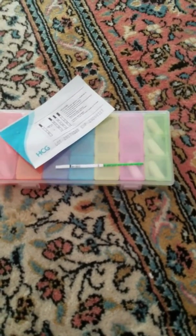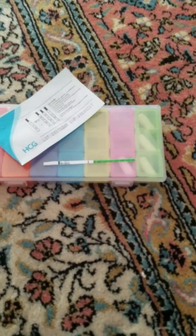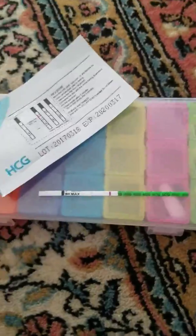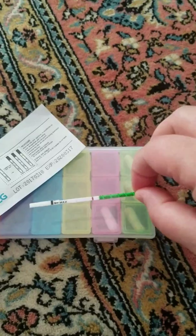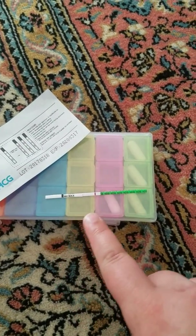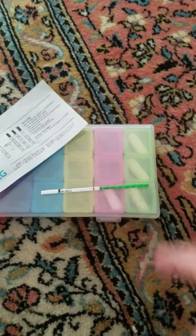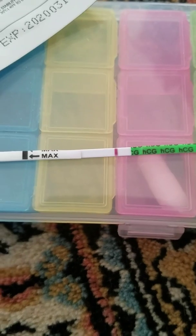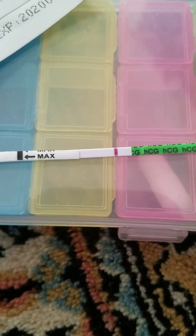Okay ladies, I know this is pretty blurry — it sucks — but I'm going to try to show you as best as I can. It is a negative. Ladies, do yourself a favor, don't make yourself go crazy. This is a negative. I could see it. That is definitely, definitely a negative.